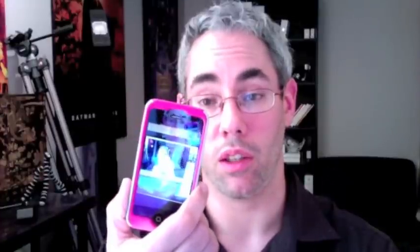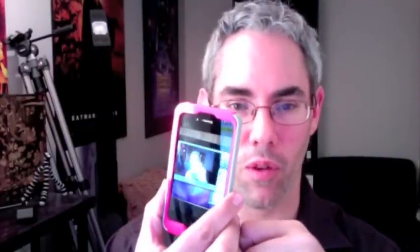Otherwise, it is a very sleek profile. It maintains the flatness of the device. It feels good, solid — better than just holding the stainless steel and glass by itself — and it provides fairly good protection. We'll probably take a more detailed review of this later, but this is your first quick look at the Incipio Silicrylic case for the iPhone 4.